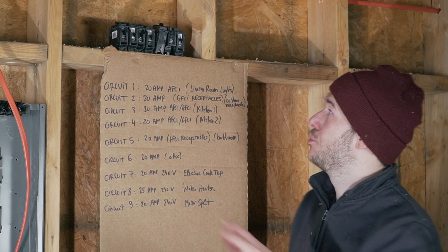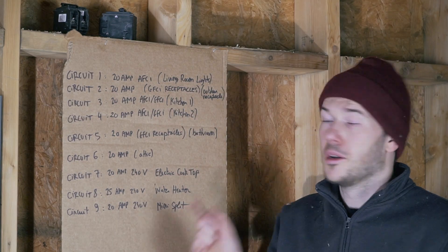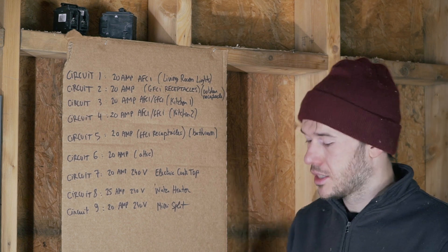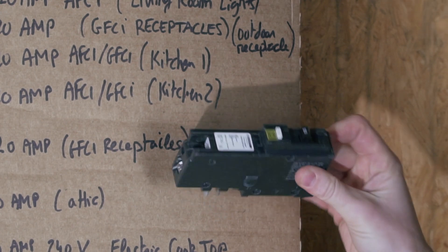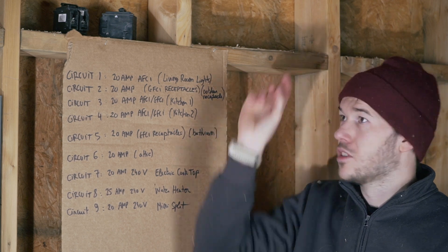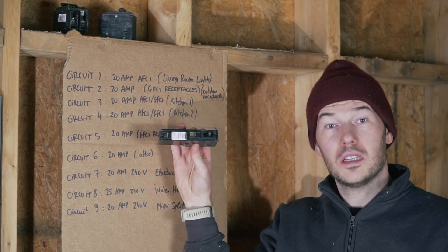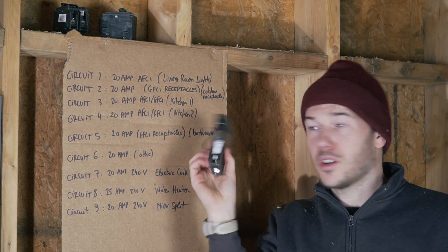Let's quickly go over the different types of breakers that exist. My first circuit is all the living room lights. Per code, you need arc fault protection, but you don't need ground fault because there won't be any water next to those outlets. So for that case, you will need an arc fault breaker like this one with the white knob. Circuit number two is the outdoor receptacle and some other outdoor stuff. This needs to be ground fault protected. You could put everything on one of these and have ground fault protection directly from the breaker.